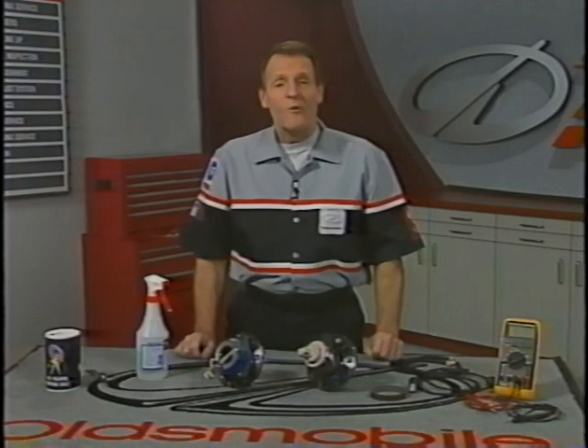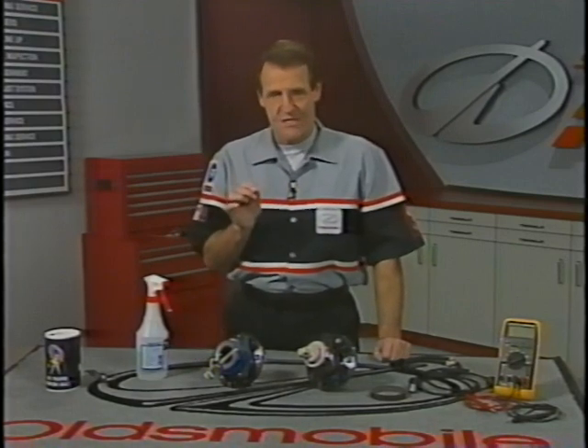Since so many Oldsmobiles now use the Delphi ABS-6 system, we'll use it for our demonstration. But while we'll focus on sensor circuits, it's true that water can enter ABS systems in other ways too. And at the end of the program, we'll mention a couple of those, including a spot to watch on the 1999 Intrigue with the new LX-5 engine.